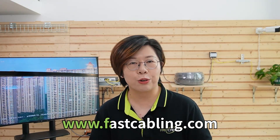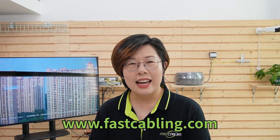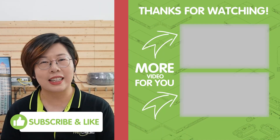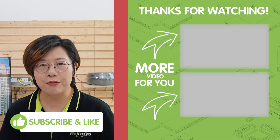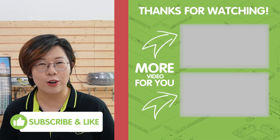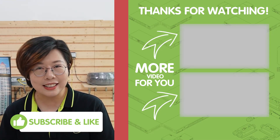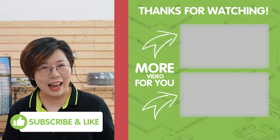So there you have it — a complete guide to setting up a long-distance, surge-protected outdoor IP camera system using PoE Extender Kits. If you have any questions, drop them in the comment section below. Please don't forget to like and subscribe if you found this video helpful. Thank you very much for joining us. Until next time, stay powered and protected!